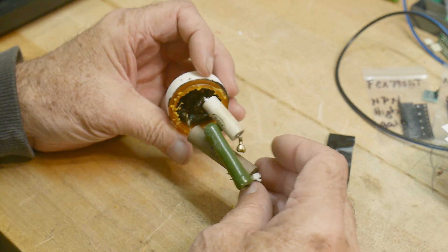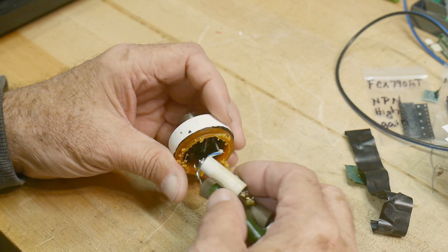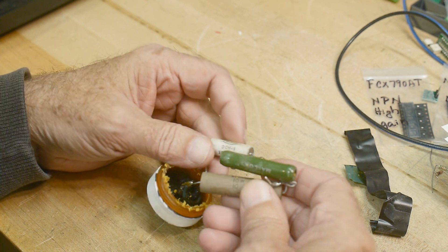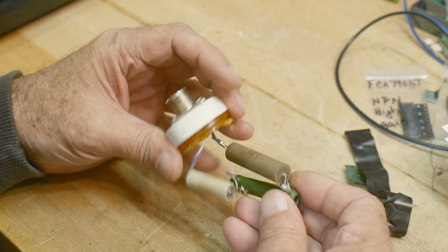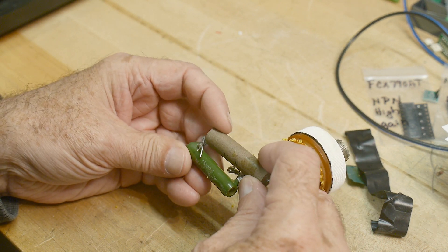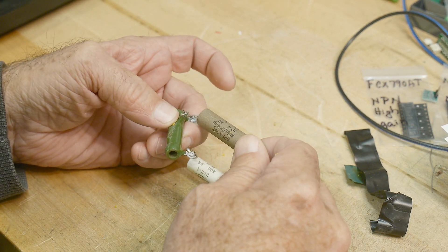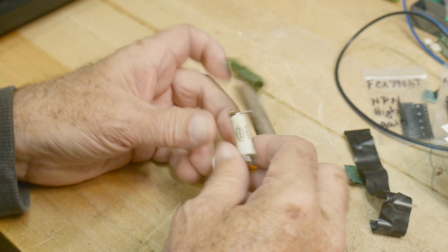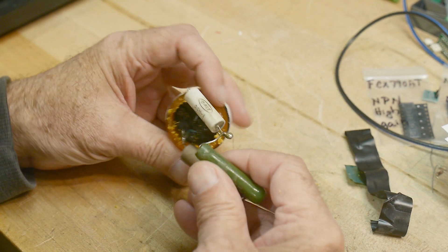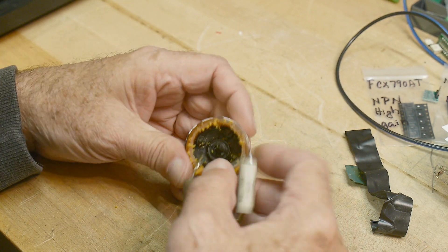The resistors are in series — so what's the weak link? We've got a 20 ohm, a 10 ohm, and — I bet you it's 20 — yeah, looks like a 20. We've got Mallory — you don't see Mallory anymore — Sprague, and Dale. Not the best soldering for sure.